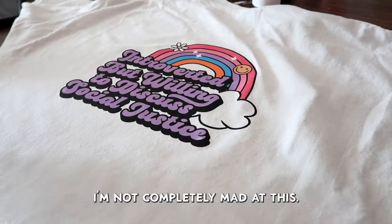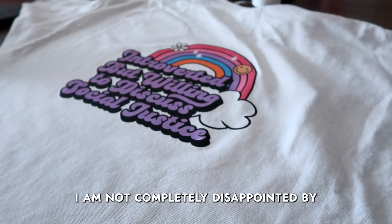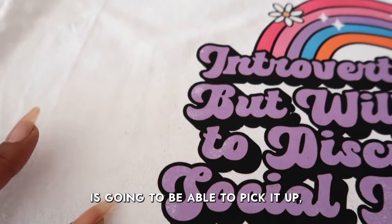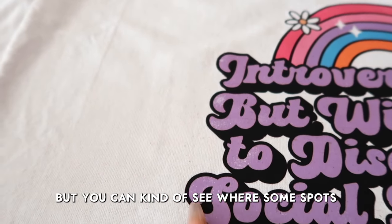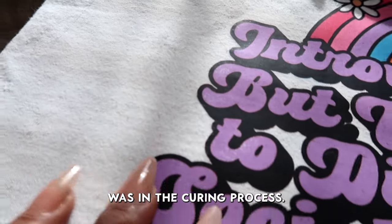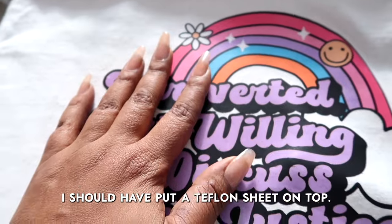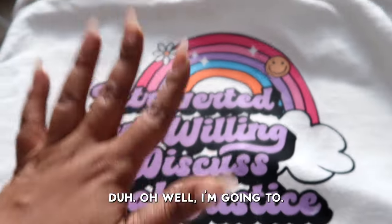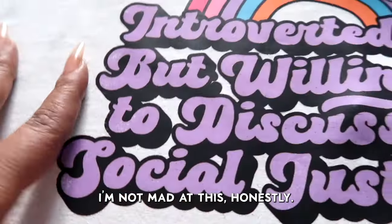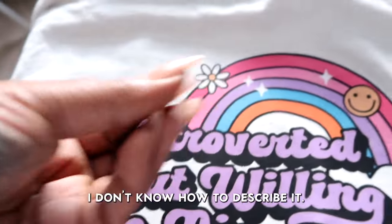Okay, I'm not completely mad at this. This is how the sheet came off. I am not completely disappointed by what I just witnessed. On this side you can kind of see where some spots didn't quite take, and I think part of the problem was in the curing process, but I'm not super mad at this. I'm gonna press it again with Teflon — oh, maybe that's what I should have done. I should have put a Teflon sheet on top. Oh well. I also think the curing was the problem too.